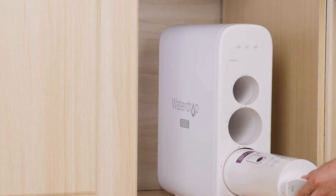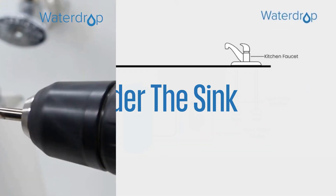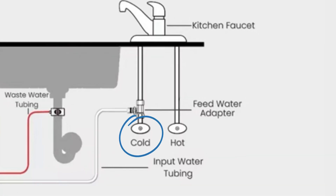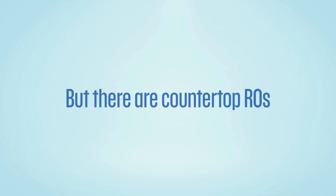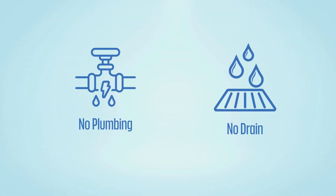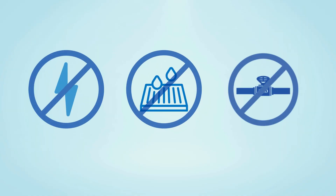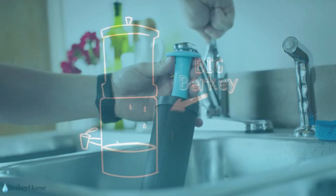Now let's analyze how much effort they take to install. Most reverse osmosis systems, like the popular WaterDrop G3, are installed under the sink and require plumbing modifications, including connecting to your cold water line and adding a drain line for wastewater. But there are countertop RO units like the AquaTru which don't require plumbing changes or a drain hookup. Berkey is far simpler to install — it doesn't need electricity, a drain line, or permanent plumbing changes. You just assemble the chambers, prime the filters for over an hour, and let gravity do the work.